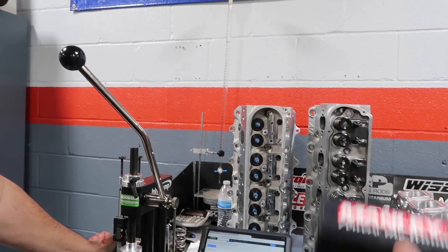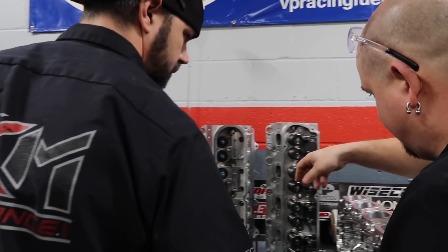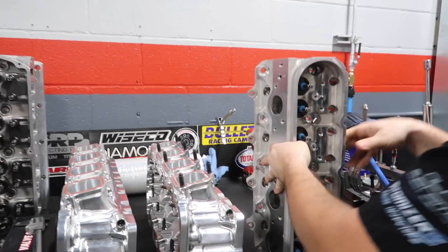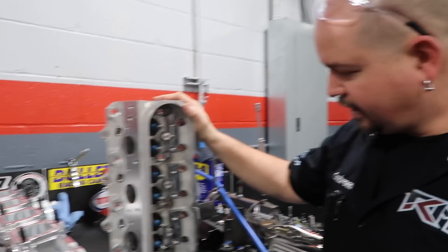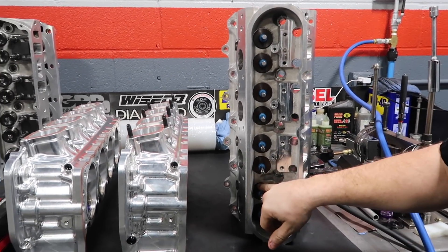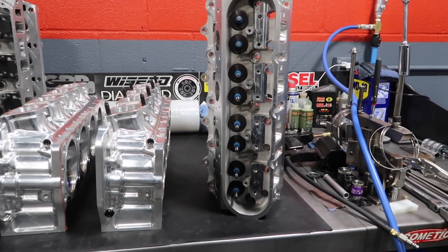We were trying to run the Texas Speed stuff — we were running a set of PRCs on Chris's engine for his Corvette, the 247 hip heads. We were trying to do the solid roller deal for the Salty Chicken, the world record 5.3, and we were having some issues getting the right geometry, everything to line up and work good. And you happened to have a set of heads — you hooked me up. Yeah, I want to let Dustin tell you about these.